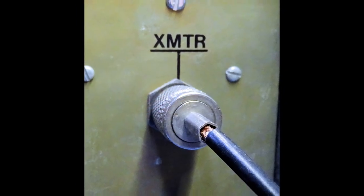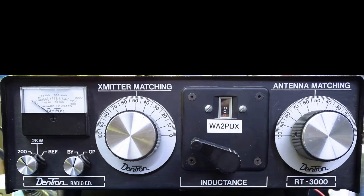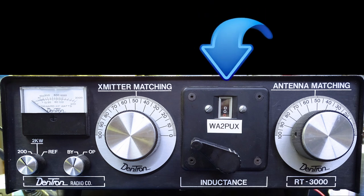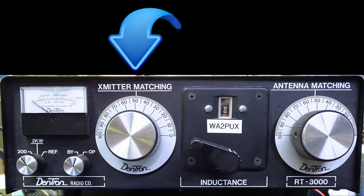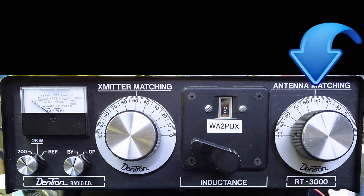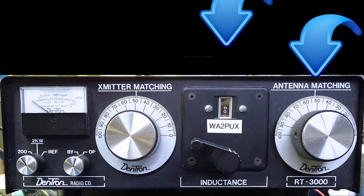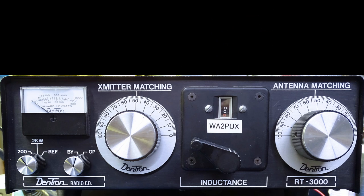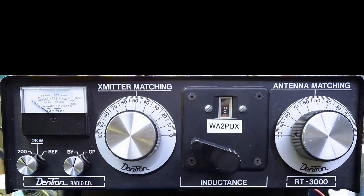Next, connect the antenna analyzer or VNA to the antenna tuner. The first step in tuning the RT3000 is to adjust the inductance control for a minimum SWR. Now adjust the transmitter matching and antenna matching for a minimum SWR. Go back to the inductance and adjust it to a minimum SWR. Work back and forth between the transmitter matching, antenna matching, and inductance controls until the desired SWR is reached. Once you are done, completely disconnect the antenna analyzer or VNA from the antenna tuner and don't forget to turn it off. Connect your radio to the antenna tuner, and you are good to go.